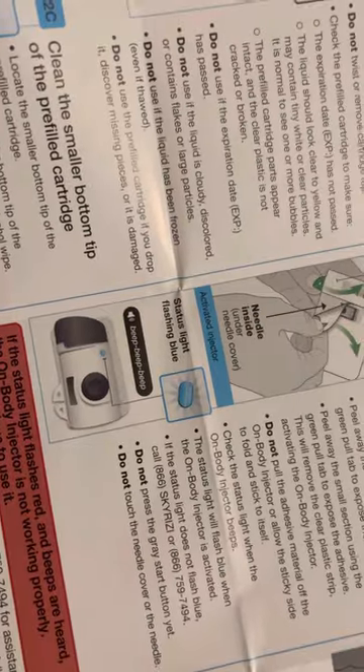Pick your spot — a nice smooth skin so that the device can sit on. Body injector.